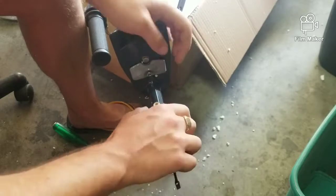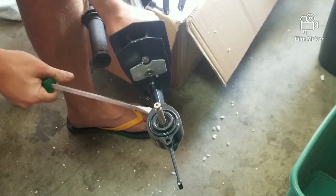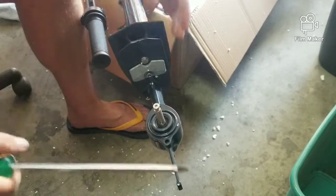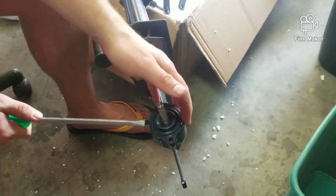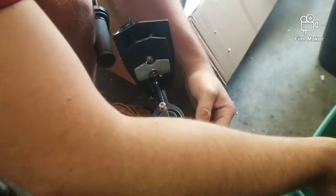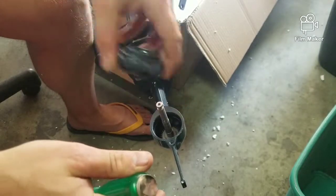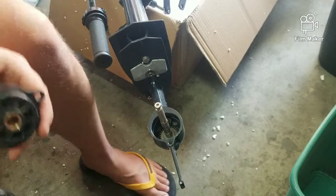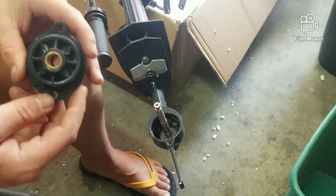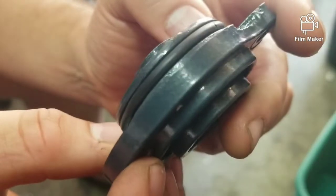That noise you're hearing is the styrofoam. Just be real easy with it, guys. I think it's cheaper to just buy new parts. All right — there's the gear area, and there's no oil in there. Here's the top of this thing — there's a little gasket around there that you don't want to mess up, and I had no idea which way this gasket was going to be.